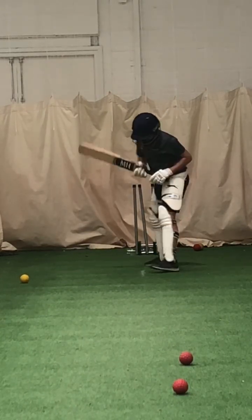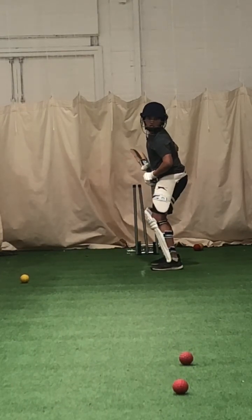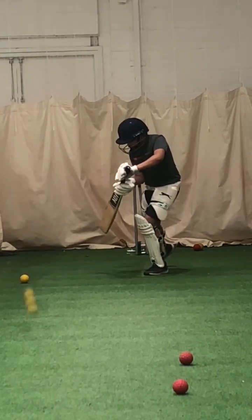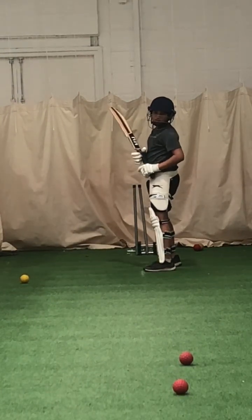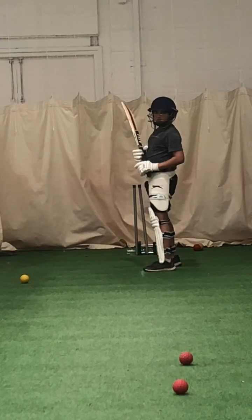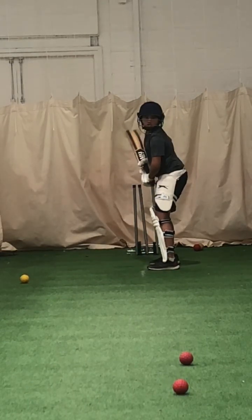Nice balance, Joel. Keep working, mate. See your left elbow — where is it? It was weak here, it wasn't high. And that's why the bat came through crooked, yeah? Got to work hard with that left elbow, Joel. Keep it high.